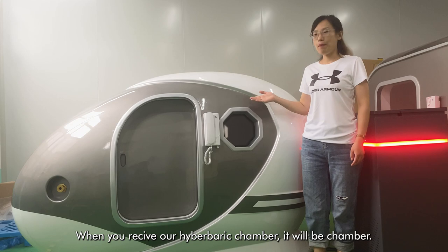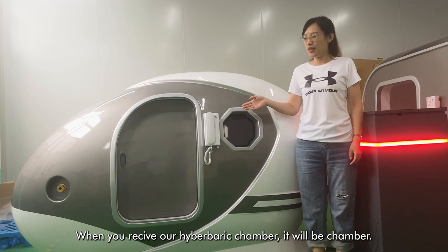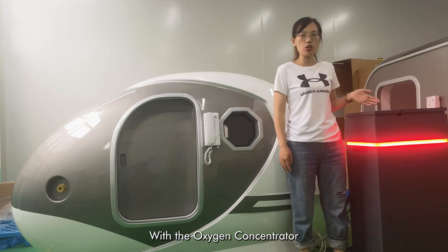When you receive our hot bed chamber, it will be chambered with a 2-liter oxygen concentrator.